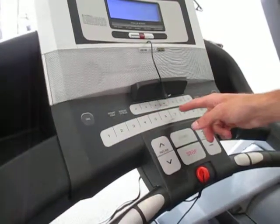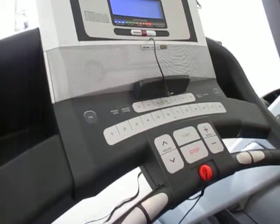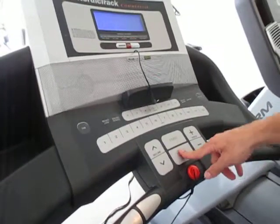And then I'm going to select the miles per hour that I'm going to do. I'll go six miles per hour, and then it's going to slowly speed up for me until I get up to six miles per hour.